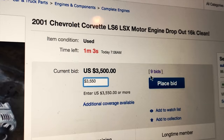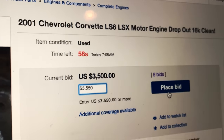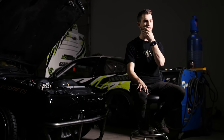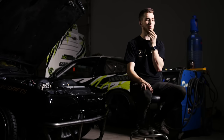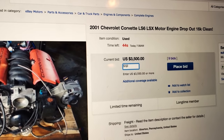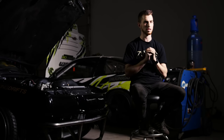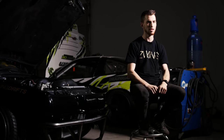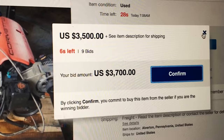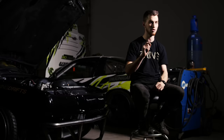We were bidding on eBay for three days. On the third day it made it up to $3,500. Being a filmmaker trying to document everything, I had my iPhone in my left hand and the trackpad on my laptop, bidding for this LS6. It comes down to the last minute and I had it at $3,700, just expecting people to fire numbers at it. But in the last 10 seconds I decided to back out, change my number, and I hit the wrong key — a typo.